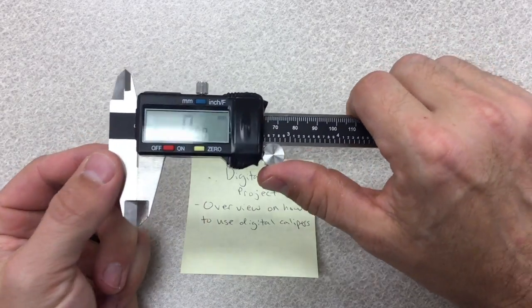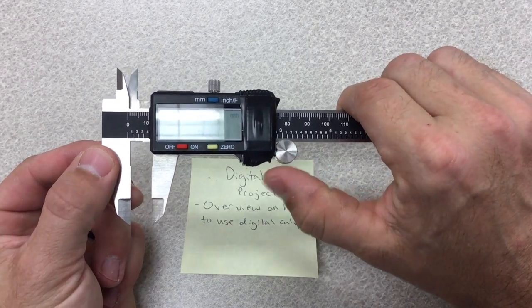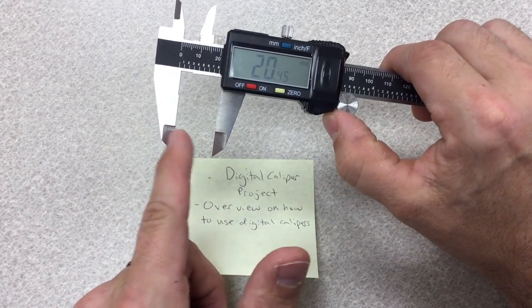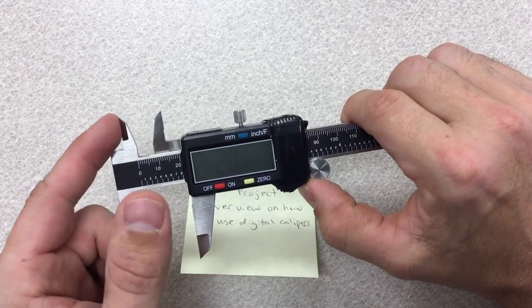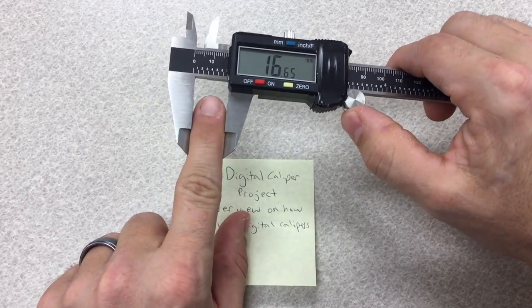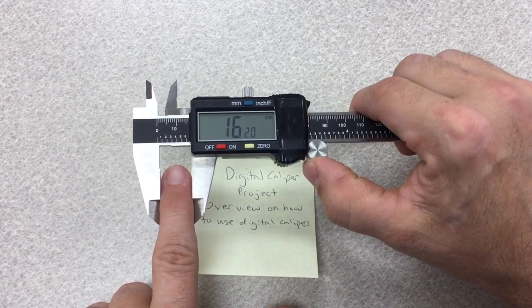There are three ways to measure with the calipers. The first way is to take your finger and roll on the wheel, which moves the jaw. What it's measuring is the distance from this jaw to this jaw when measuring outside. For example, if I close the jaw on my finger, I can see that my finger is 16.2 millimeters wide.